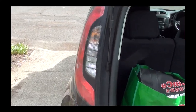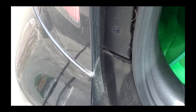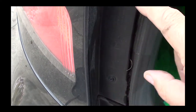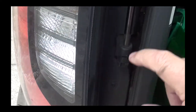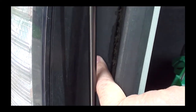The first thing you do is pop open the hatch. Go to the passenger side and look for four screws: one here, one just below this piston, another one above it, and one on the very top corner.